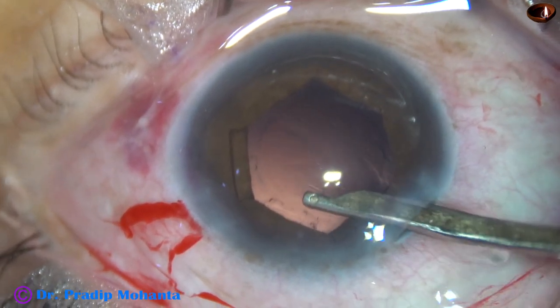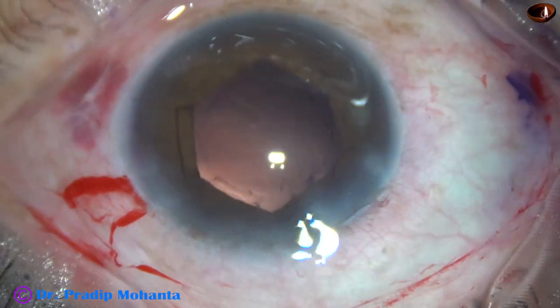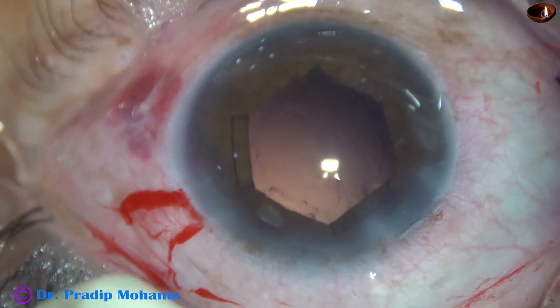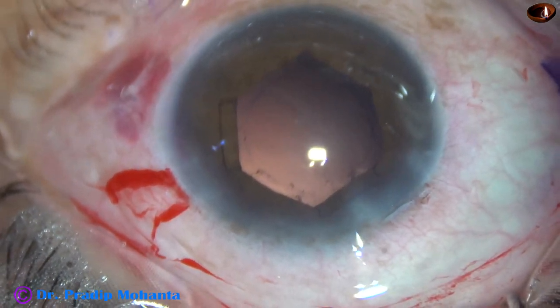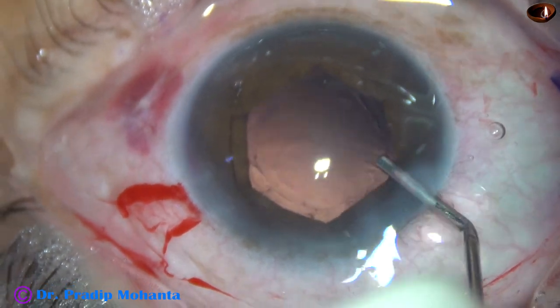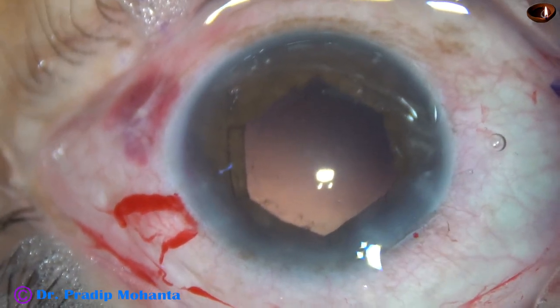The rhexis is very good — it is almost circular. And the posterior capsule is clean. There is no cortical fibres sticking to the posterior capsule — no Elschnig pearls.